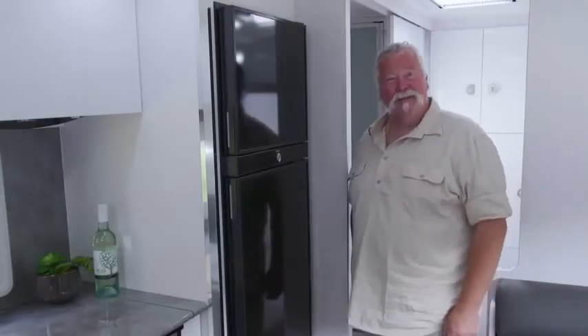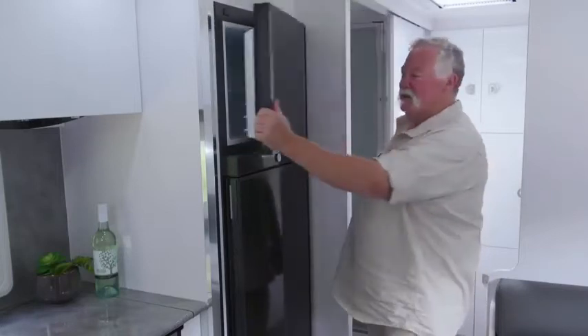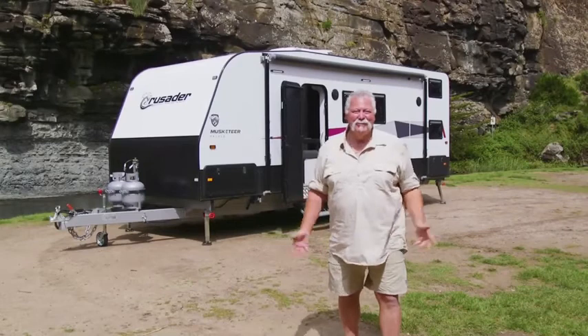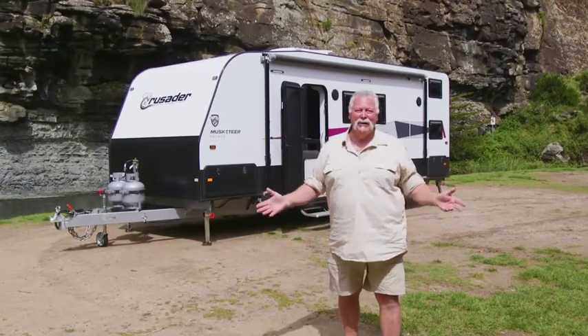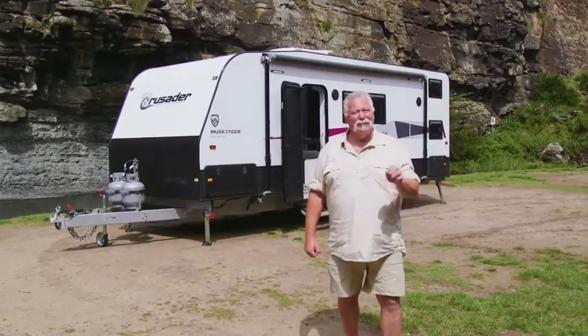Can you imagine going touring with the family without a good big fridge? And this is a ripper. This is the Dometic 190-litre three-way fridge freezer. So when it comes time to escape the hustle and bustle, you'll feel like royalty in your realm with your Crusader Musketeer Palace.